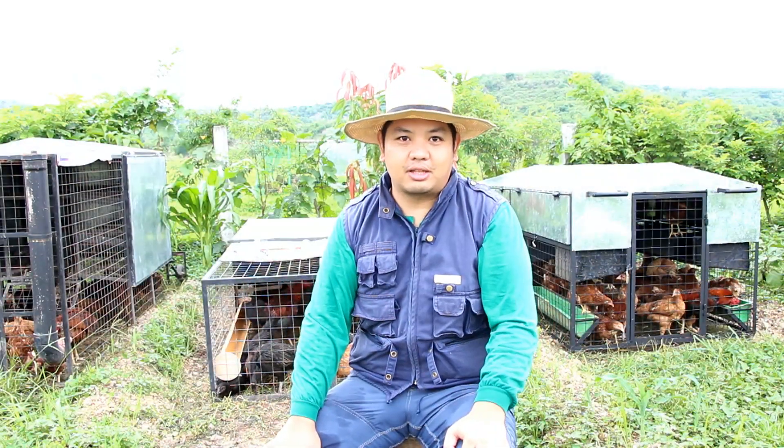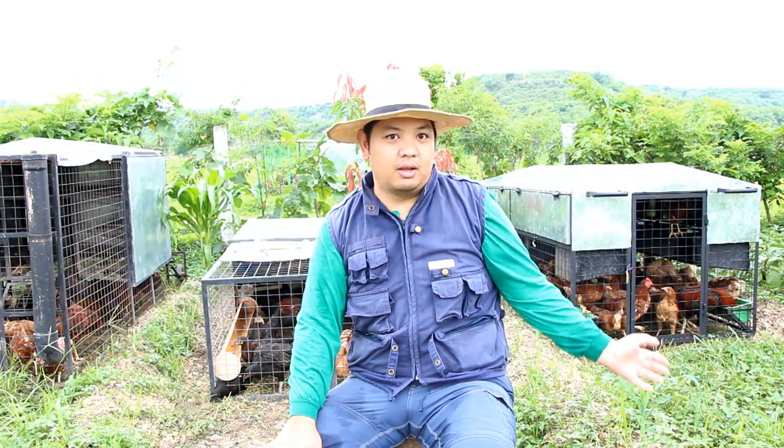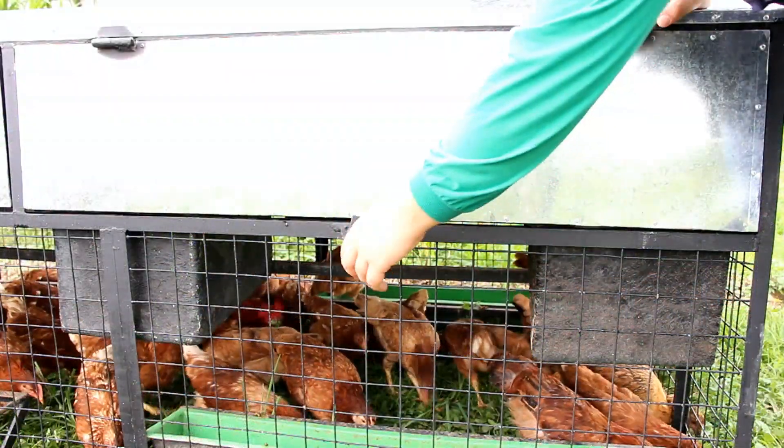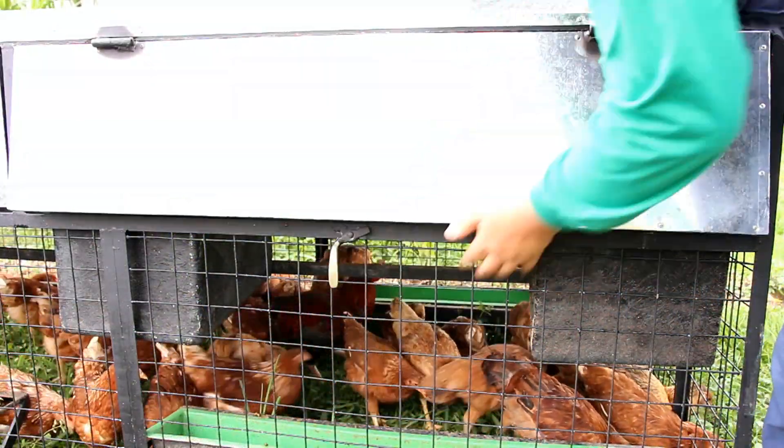We've designed this chicken tractor to be a layer-type chicken tractor, so we have movable laying boxes made with fiberglass, so we can add and replace laying boxes as you have more hens.